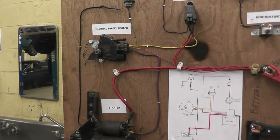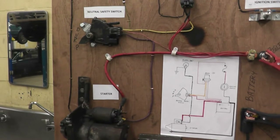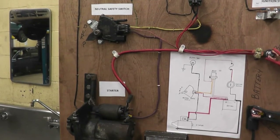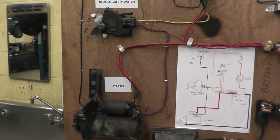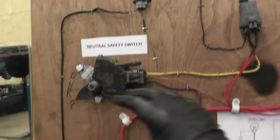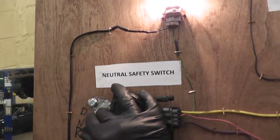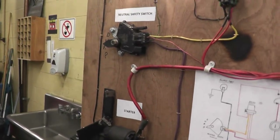So the neutral safety switch acts basically as a safety switch, so you don't start your car in drive or reverse. Same thing with the manual transmission — you don't start it while your transmission is engaged. So let's try that in reverse — that's why I put the light on so you can see. If we go to reverse and press the button now, nothing happens.